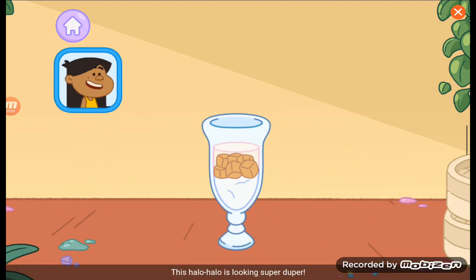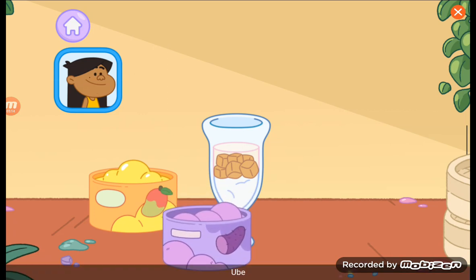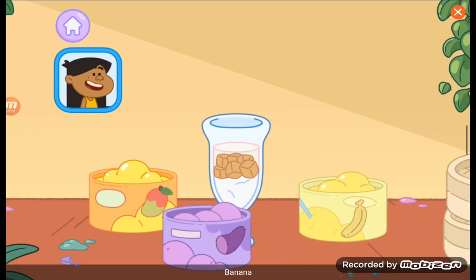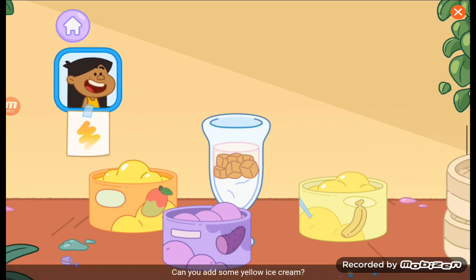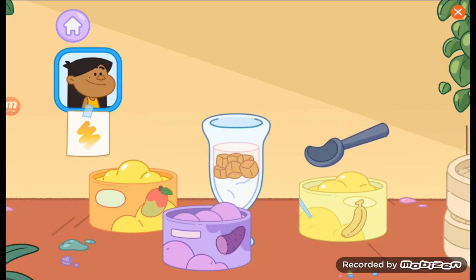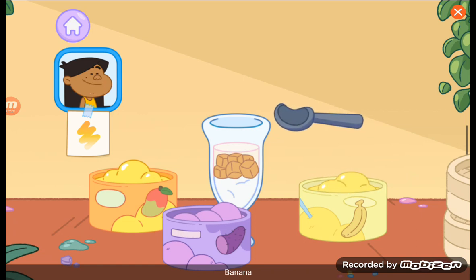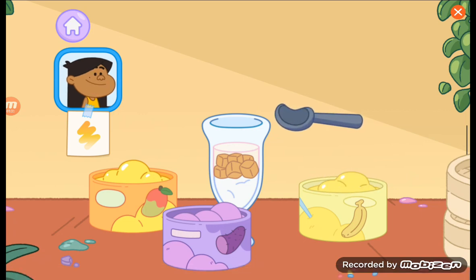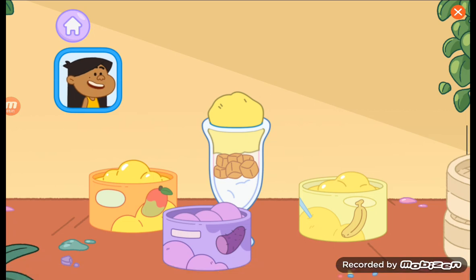This halo-halo is looking super duper. Now it's time for ice cream. Manga — mango. Ube. Saging — banana. I'd like something yellow. Can you add some yellow ice cream? Saging! Banana. My favorite are the baby-sized ones.